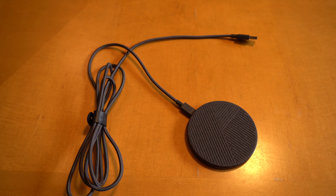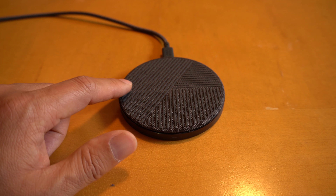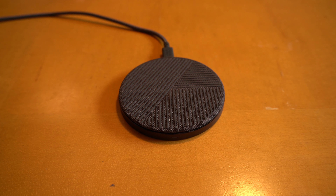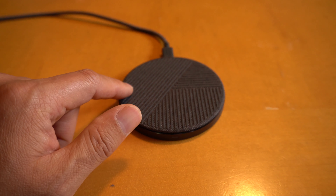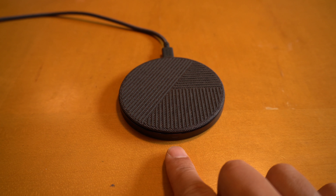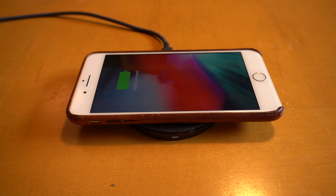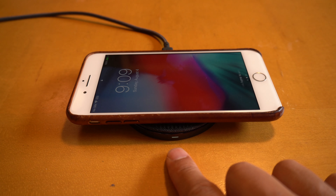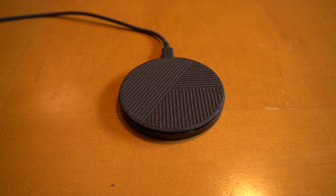Now, neither unit comes with an AC adapter. This is the Native Union Drop. On the surface you have a hard woven cloth with rubber patterns. On the touch it is both soft and sticky. There is a light in the front of the unit, so once you place the iPhone it's charging and you can see the light turning on. And once you remove it, the light turns off.